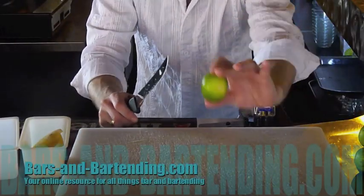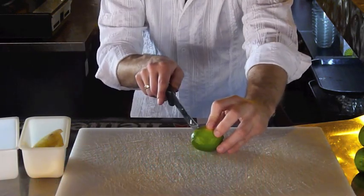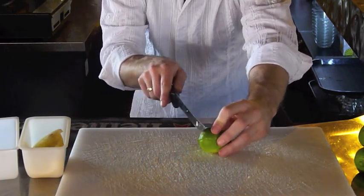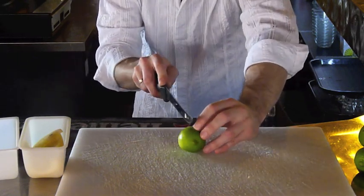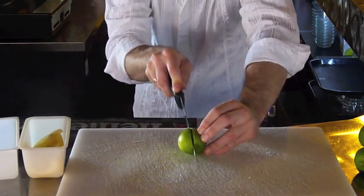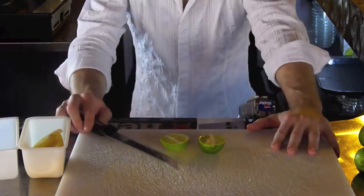Let's try the lime — how to cut a lime. So a lime, we are not cutting off the ends. We are making wedges out of these limes. So we are first going to cut it directly in half, as in half as you can. So now you have the two halves.